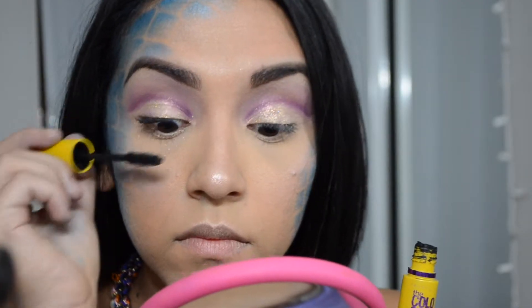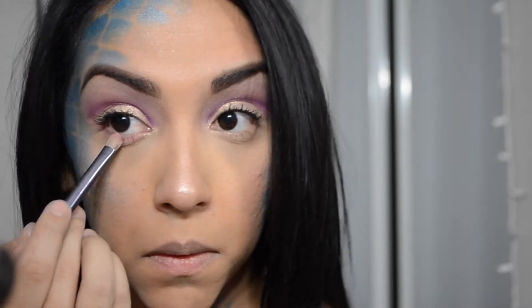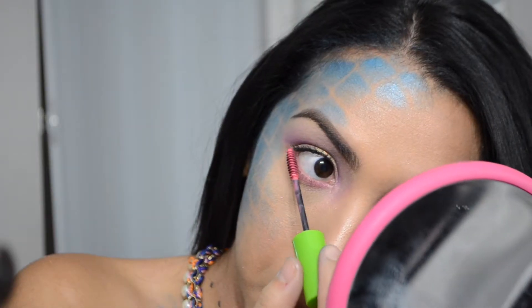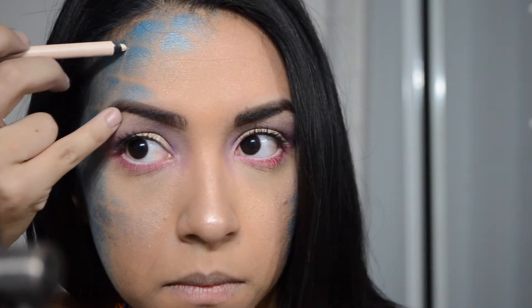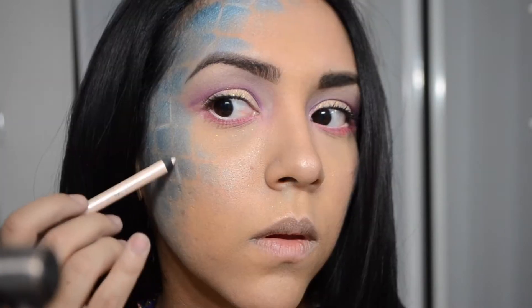I added a quick coat of mascara — Maybelline Colossal — and I'm taking these different shades of pink and running that along my lower lash line. I found a pink mascara in my makeup stash so I applied that on my lower lashes. Then I took the nude pencil from L'Oreal to add on my waterline. I also used that to intensify the scales on my face.